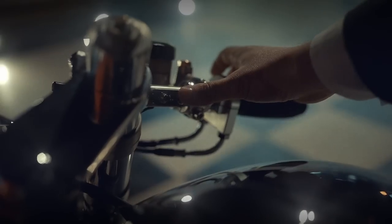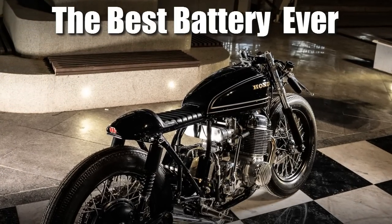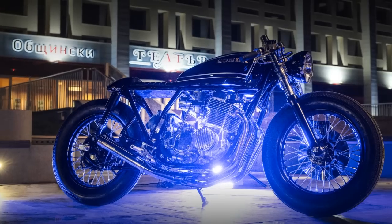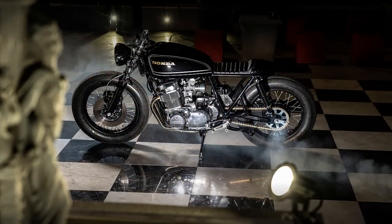But I can assure you, this one is in that category. You just need to wait to see what is underneath. Welcome to Racer TV. What a beautiful machine, isn't it?